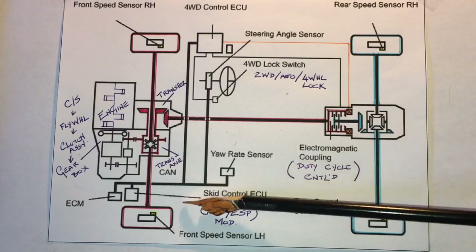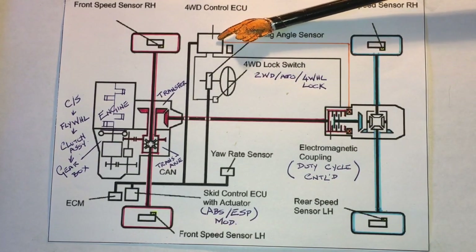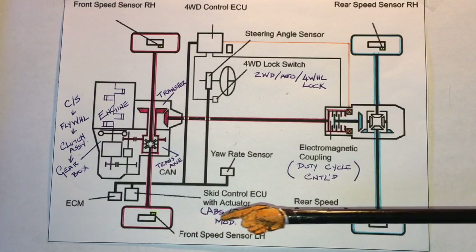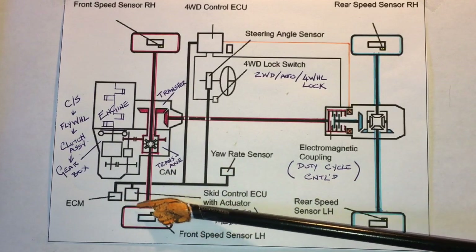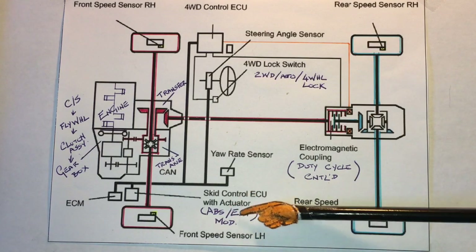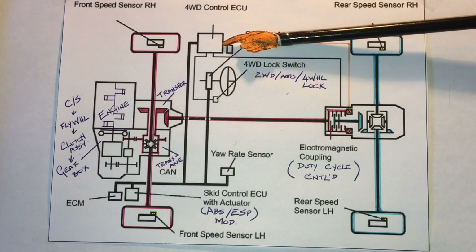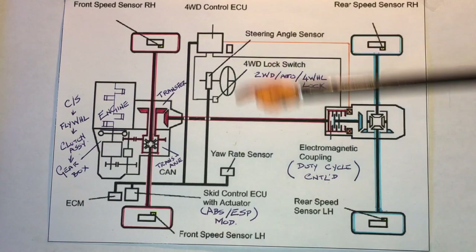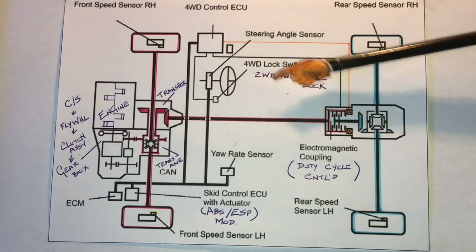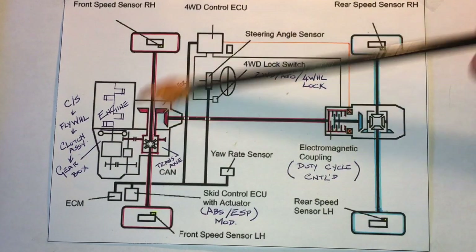Wheel speed sensors are critical inputs to the four-wheel drive module, and there are many other inputs as well. There are inputs via the CAN bus — the CAN actually exchanges information between the engine control module, the anti-skid or ABS / electronic stability program module. The AWD control module also receives the yaw rate sensor and steering angle sensor inputs, as well as what mode the vehicle is operating in: two-wheel drive, auto, or four-wheel lock.